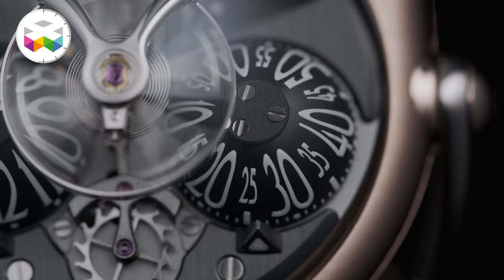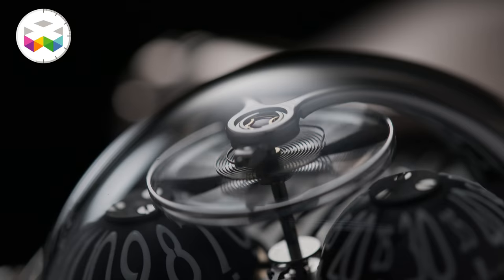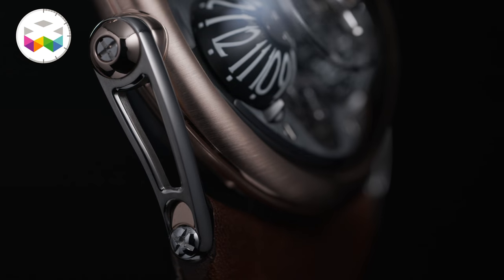Above these globes we go slightly into legacy machine territory with this iconic flying balance wheel — the spinning brain of the animal — which is held in place by this superb balance bridge. We also have movable lugs which help the watch sit firmly on your wrist, and it's the first time that it is appropriate to tell your watch to sit: yes, sit now, little HM10.